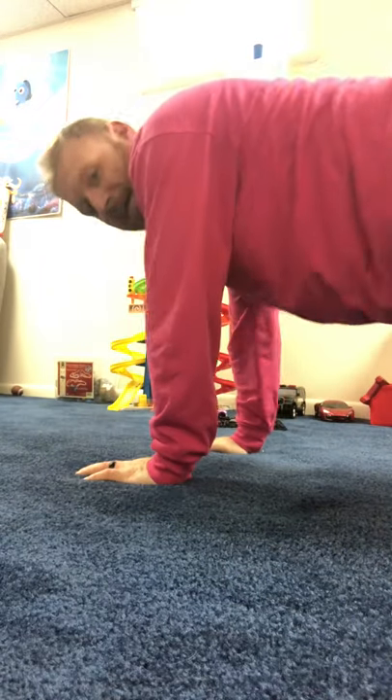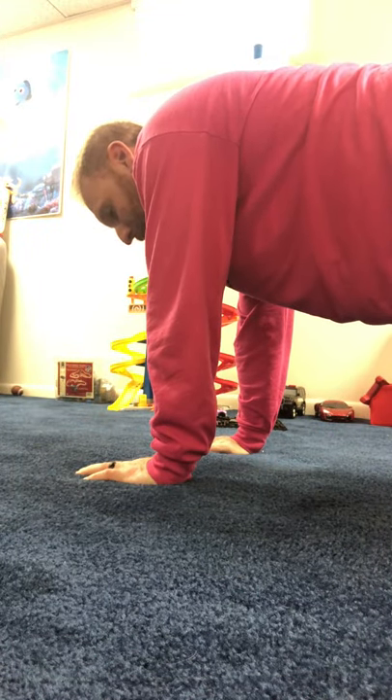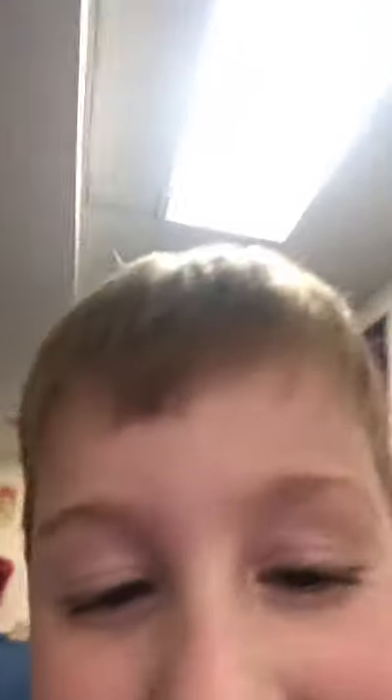Nolan, do you want to go first or do you want me to go first? Nolan's going first. Let's see what he gets. He has a five — he has to do a plank for five seconds, I'm gonna do it with him. All right Nolan, do you know how to do a plank? We're gonna hold it like this and count to five. One, two, three, four, five. All right Nolan, do you want to hold the camera while I do mine? My turn. All right, make sure you can see me.